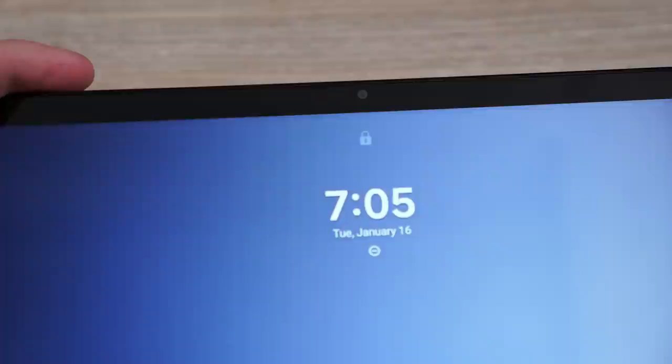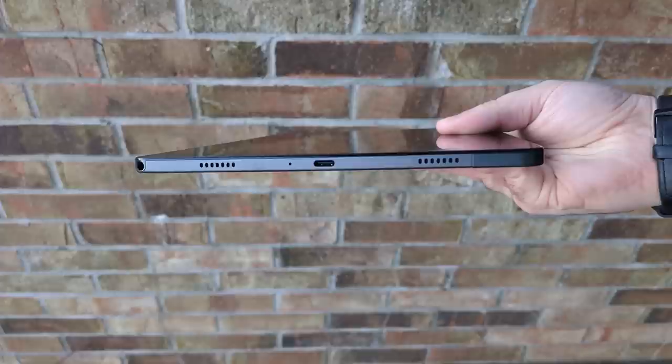The design looks very similar to last year — you get a nice 11-inch tablet with an aluminum back that feels very nice overall. There's no fingerprint sensor, so you rely on face unlock, which was actually pretty fast and worked well with decent lighting. The tablet also has dual speakers on each side and, surprisingly, a headphone jack — which is extremely rare nowadays, even on budget phones.